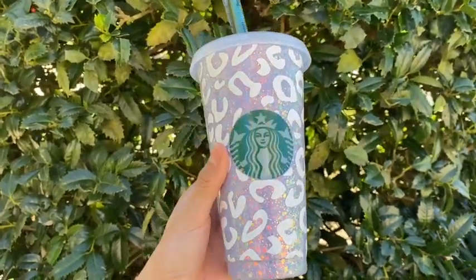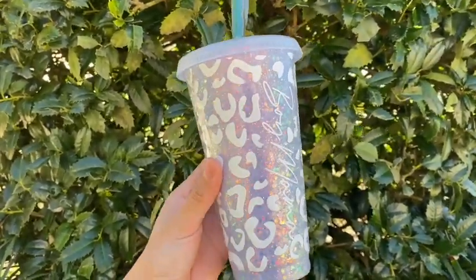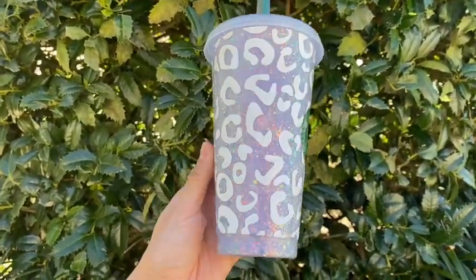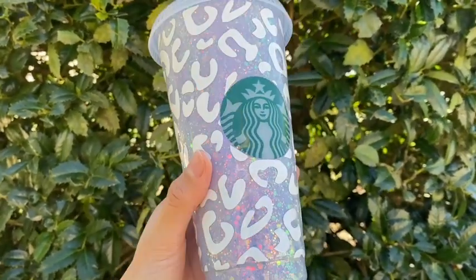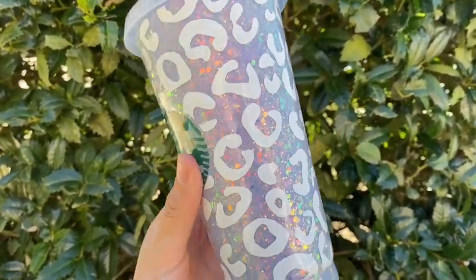Hi guys, welcome back to my channel. In this video I'm going to be showing you how I created this Starbucks cup using chunky glitter and Bright Tone from the Crystallac company. Be sure to stay tuned towards the end of this video — I am going to be doing a giveaway announcement. Also be sure to subscribe to my channel if you aren't already, and comment as always if you have any questions.